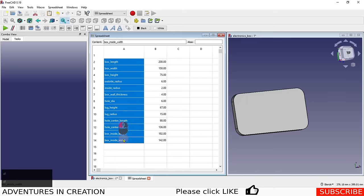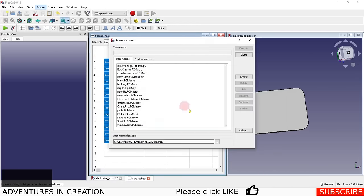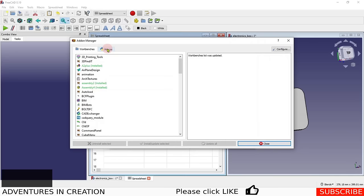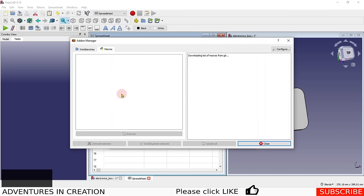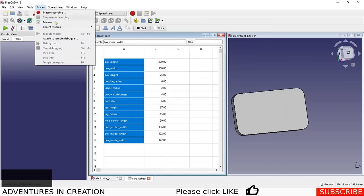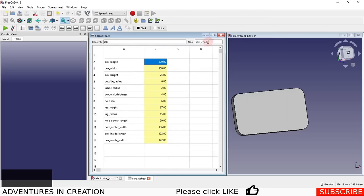Now we select all these cells and run the 'Easy Alias' macro, which you can download from the FreeCAD add-ons manager. When you run it, it creates aliases from the left-hand label column so that, for example, 'box_length' becomes the alias for the value in that cell. Now if you click on a cell you can see the alias matches the label.